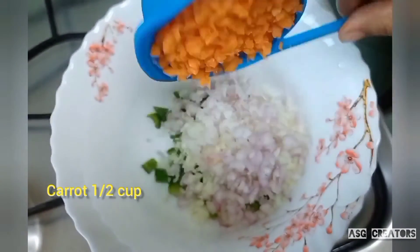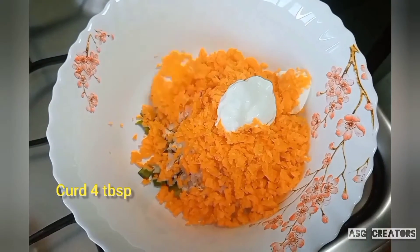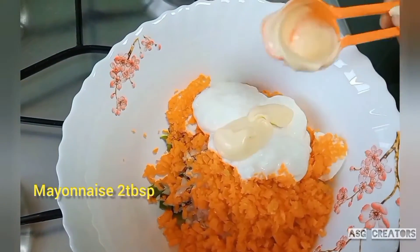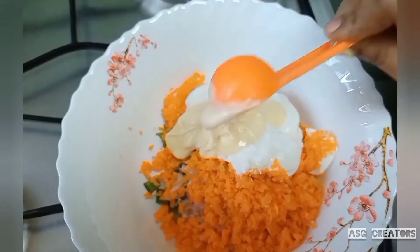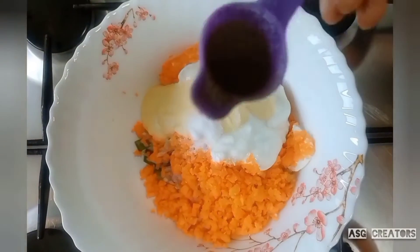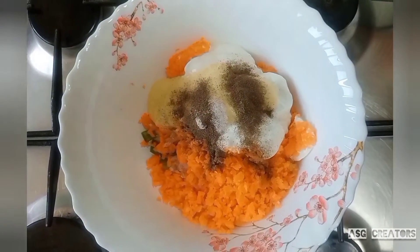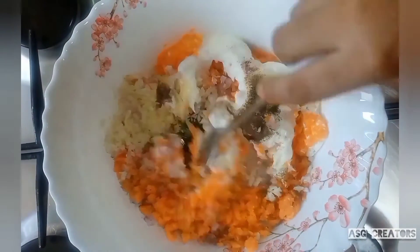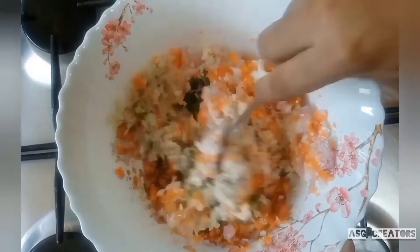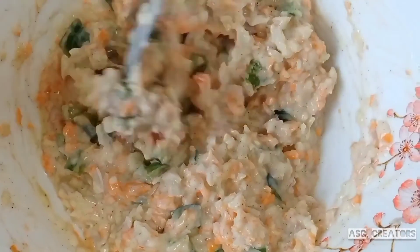We are going to add pepper powder — about 4 tablespoons of pepper powder. Now we are going to add some bread.